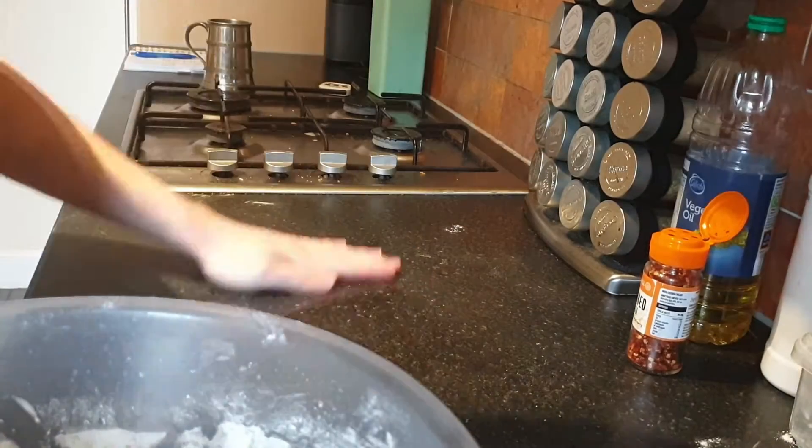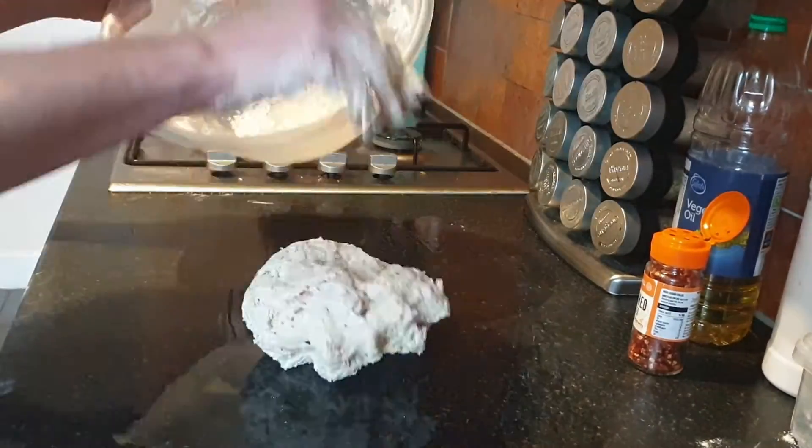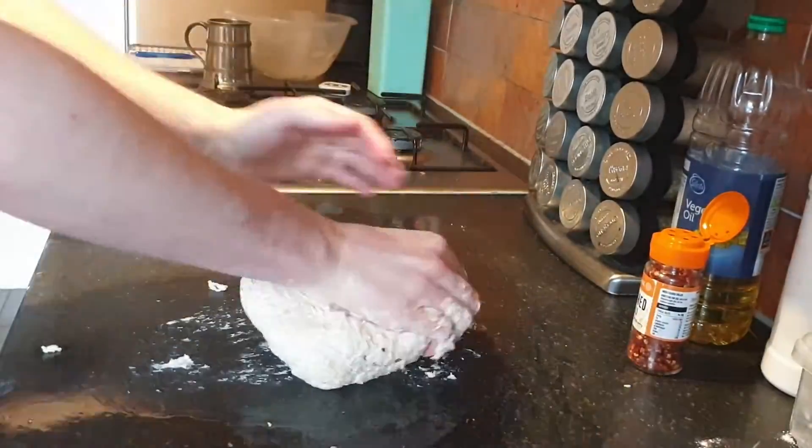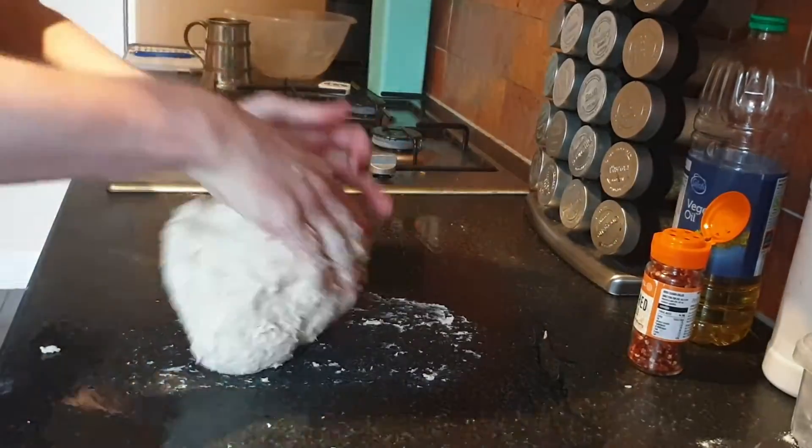Once it's nicely mixed, put a bit of oil on a clean work surface, spread it out a bit, stick your dough down there, and start kneading it. All this involves is stretching it out, folding it back on itself, and rotating it by 90 degrees — just keep repeating that.